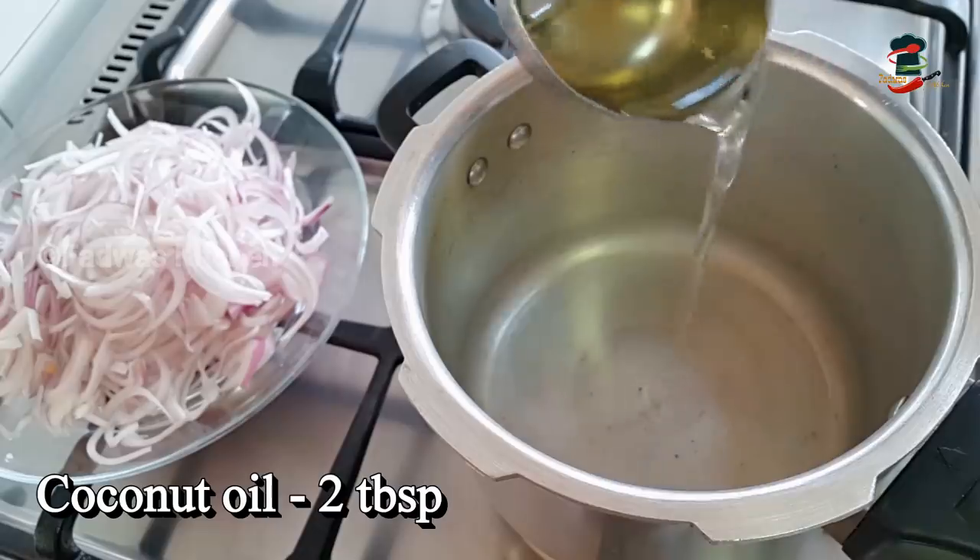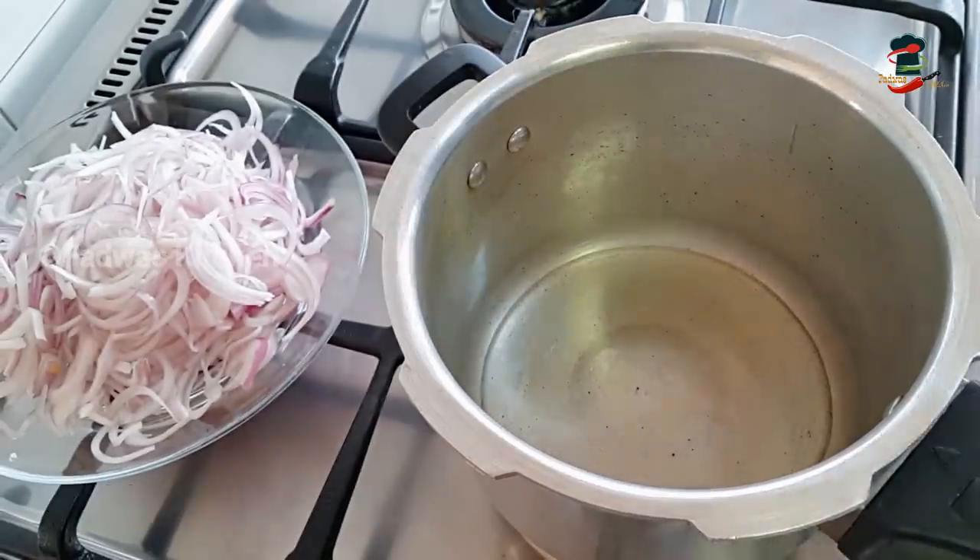These medium heat roasts are made in a pressure cooker. It will take about 20 minutes.